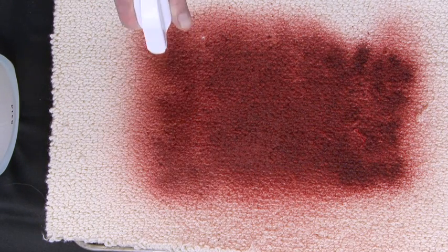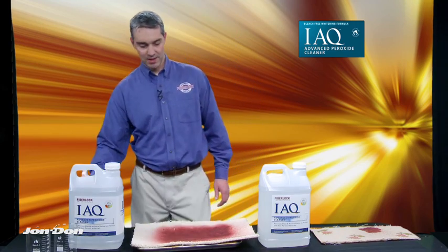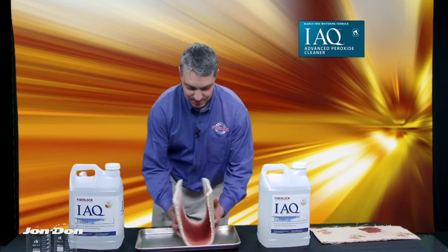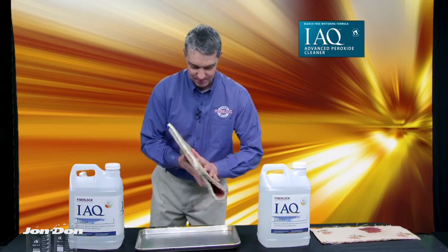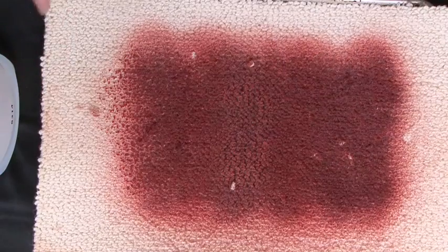So we're going to apply a copious amount, and let's just make sure that it's good and in there. For anyone cleaning up organic material, the oxidation here is a great example of what you can expect — how the product works to help remove stains of any organic nature.